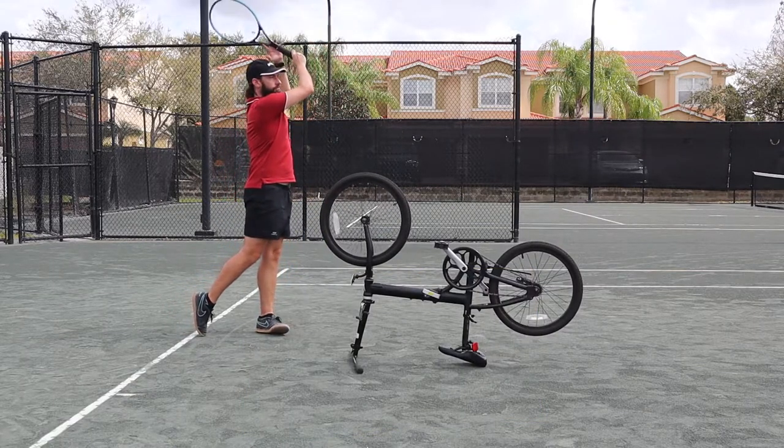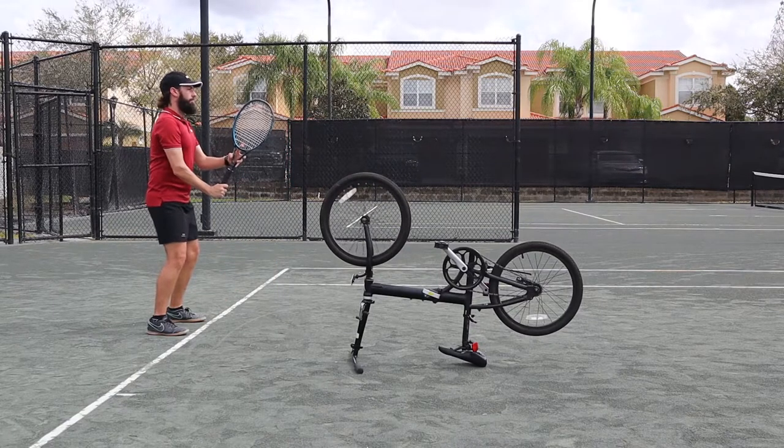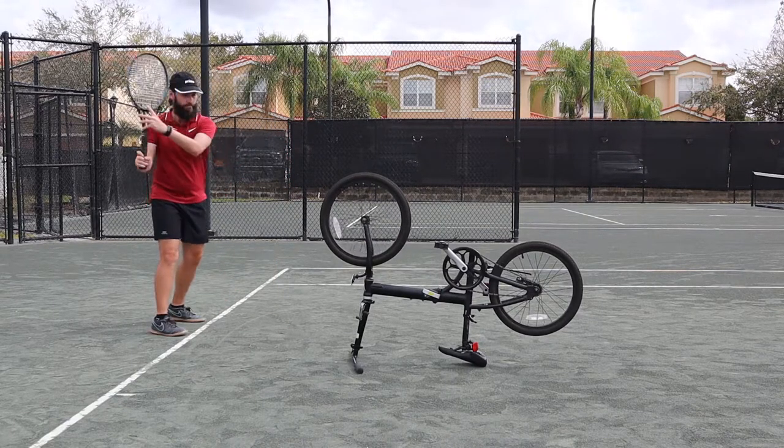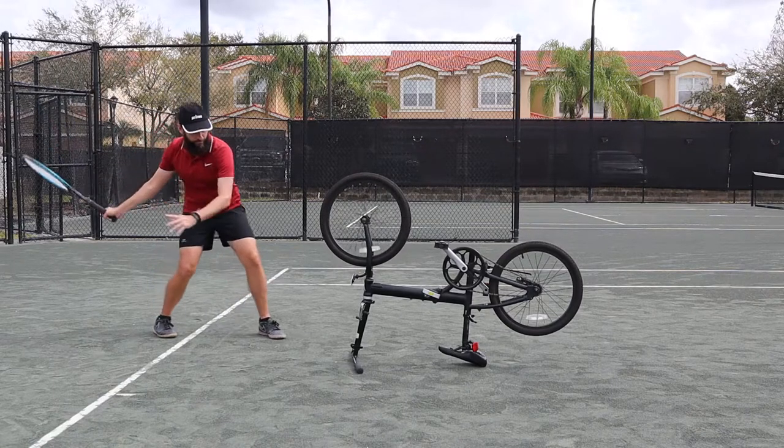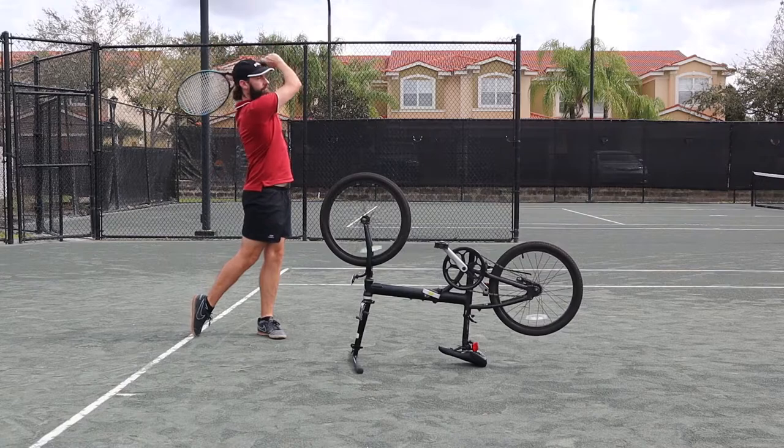The goal of this drill is to do your full stroke while getting your racket lower than the tire so you can give it a really good brush up. Finish high because the higher you finish, the more brush and the more topspin you'll add to your shot.